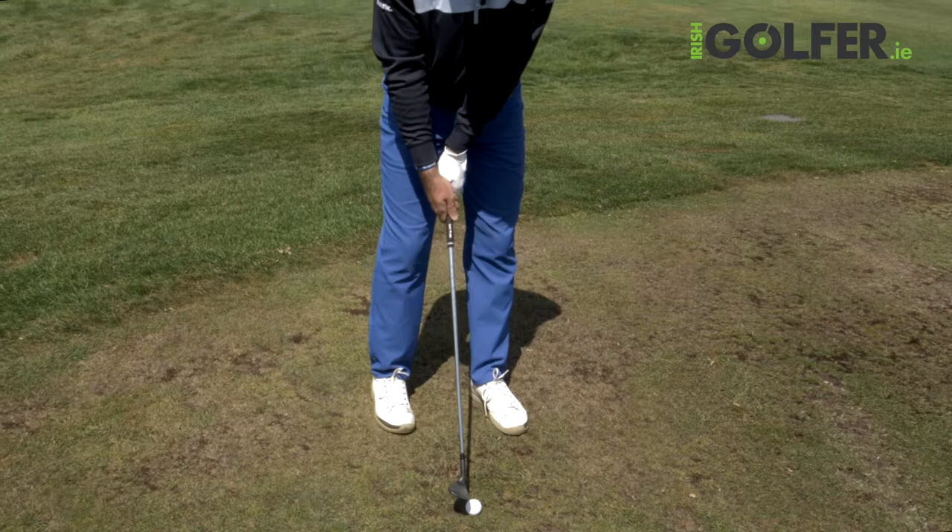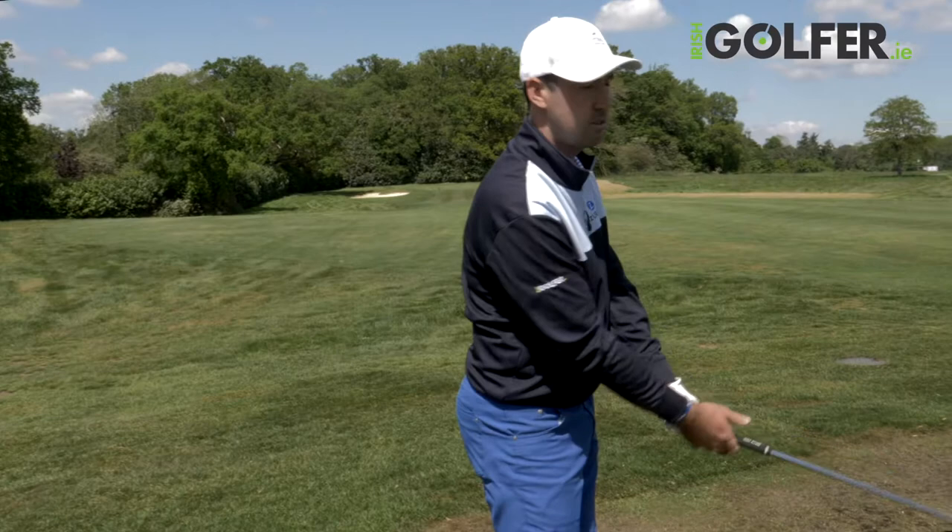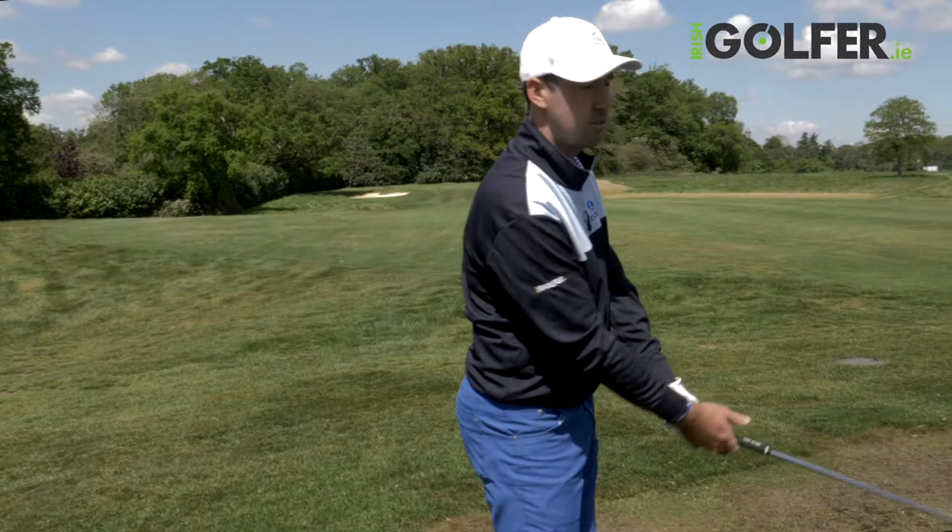So for me: neutral shaft position, keep the face looking at the ball in the backswing, and release the club head through impact. And that will allow you to use the bounce a lot more effectively.